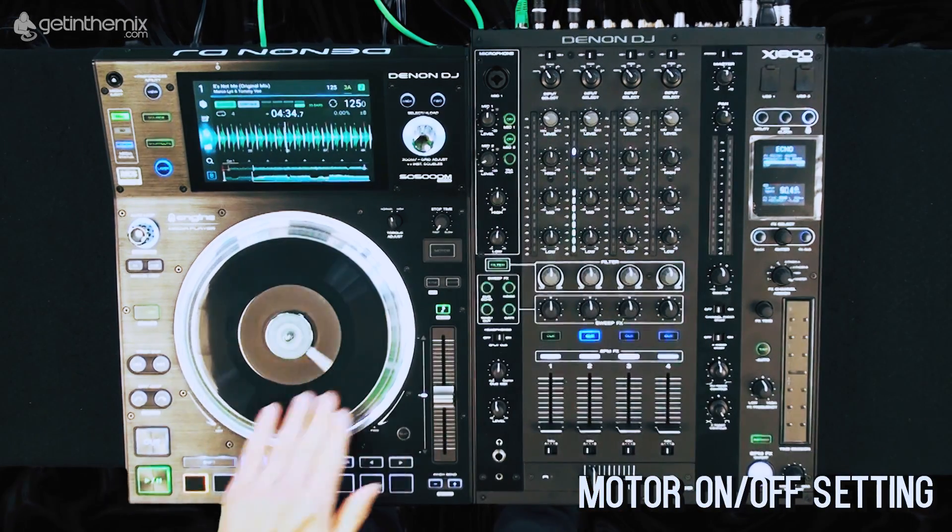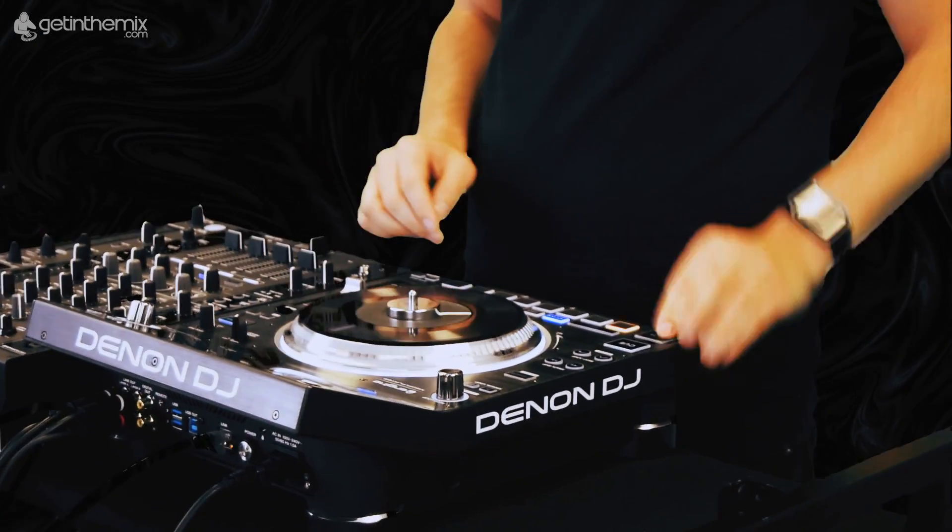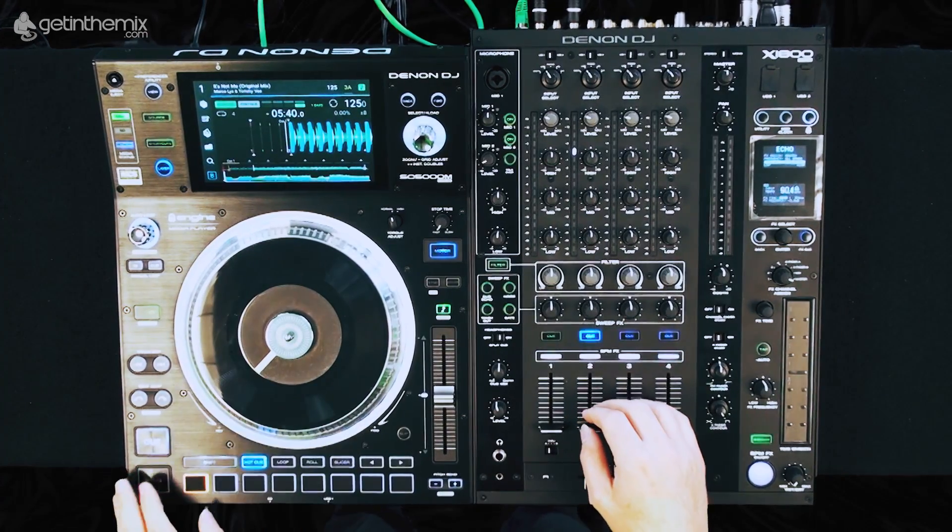There's also a motor on and off setting. So if we turn the motor off, we can simply nudge the track. If I go back to my key point and put my motor on, you'll hear it now in vinyl mode.